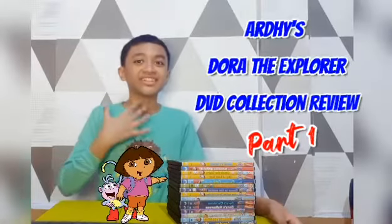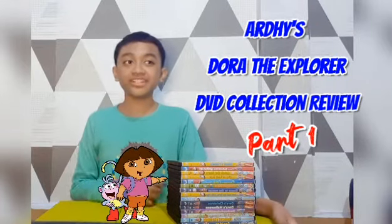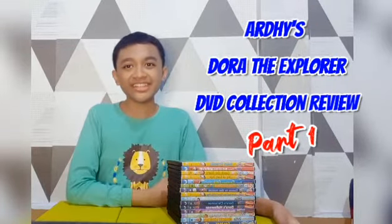Hello, my name is Ardy. Today I want to review my Duarte Explore DVD Collection Part 1. Let's get started, shall we?